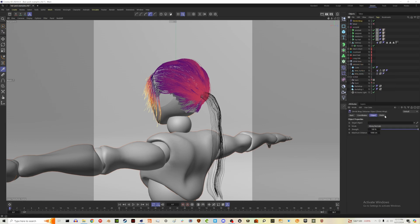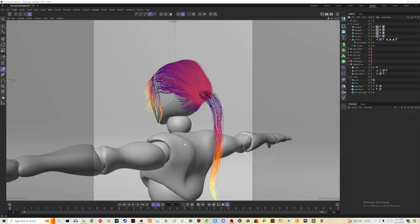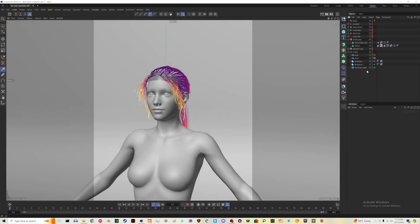For example, let's turn on the Mixamo bot here. Do the same process again: add shrink wrap to our bald cap, and then choose the surface of the Mixamo character. It will shrink wrap to that Mixamo shape — now the ponytail style is on our Mixamo robot. Pretty neat. That's really the process for all of these hairstyles.